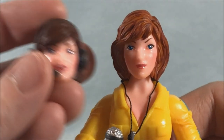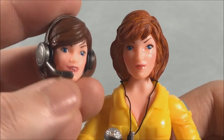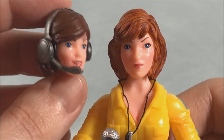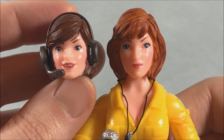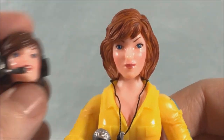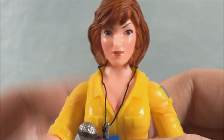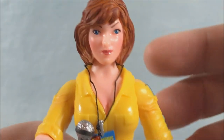You also get a head with a headset — so April is all ready to play Fortnite. No, I'm assuming while she's doing a story, working in a booth, or communicating with the turtles she's got a headset molded on there. I kind of like the more cartoon accurate head though. I think it's a good idea and I like its inclusion here from Super 7, so I'm going to leave that on for the rest of the review.